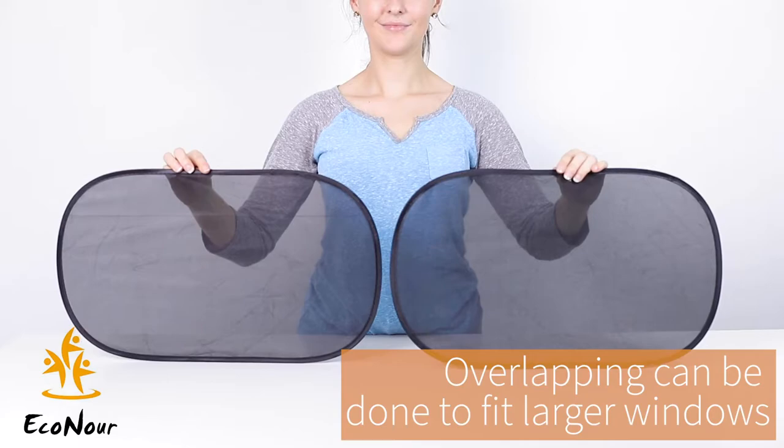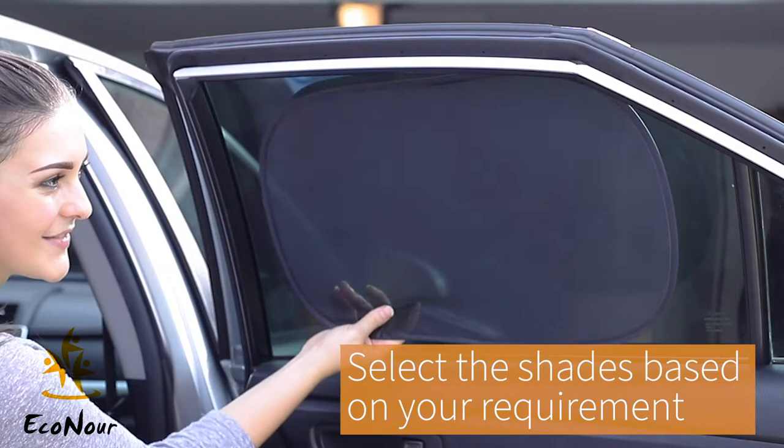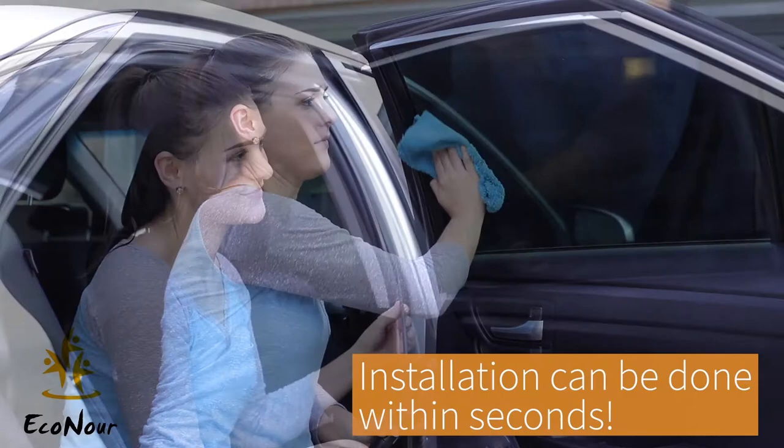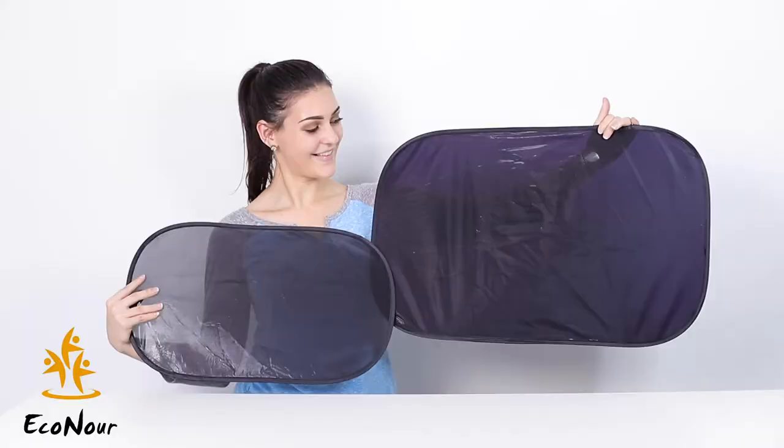Drivers can also see through the windows without hindering their vision. Overlapping the shades can be done to fit larger windows. Pick your shade based on your personal requirements.